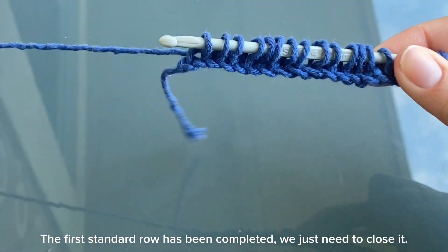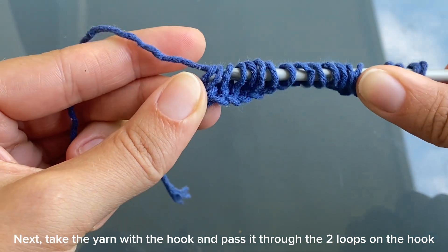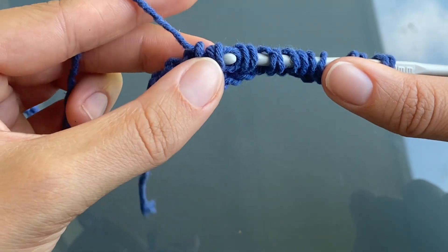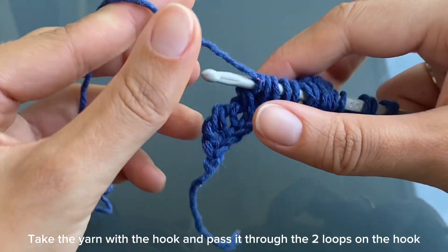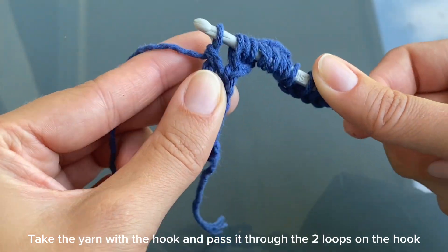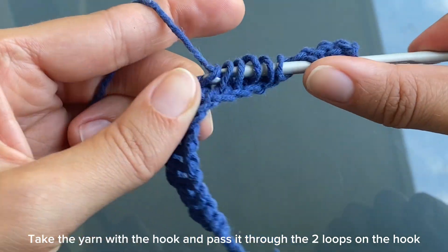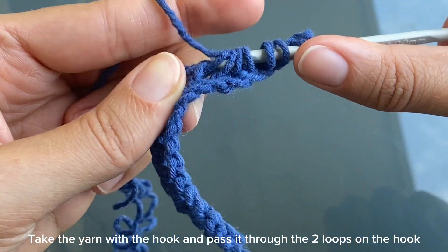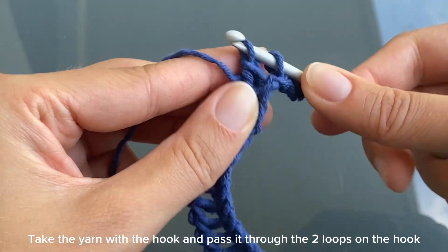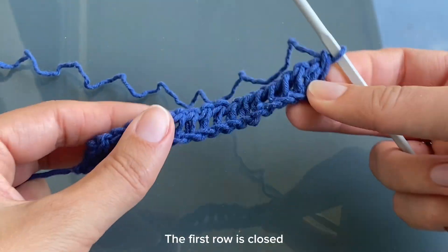The first standard row has been completed; we just need to close it. With the hook, pick up the thread and pass it through the first loop on the hook. Next, take the yarn with the hook and pass it through the loops on the hook. Repeat this action until the end of the row. The first row is closed.